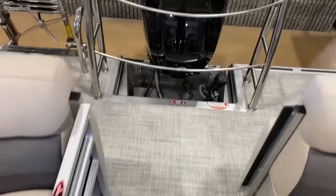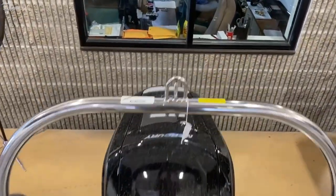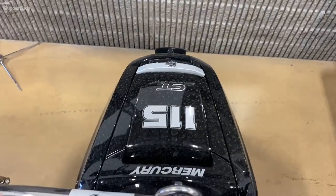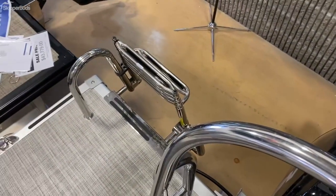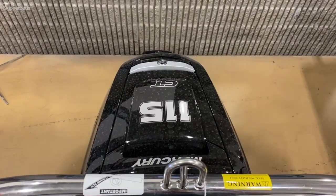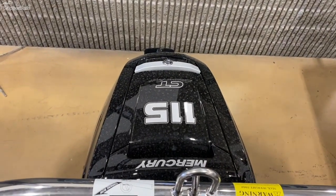Walking out the back, there's a nice tow bar, which is a great handhold for getting in and out of the water when you're boarding on the nice wide stainless telescoping ladder. And it's powered by a 115 horsepower Command Thrust Mercury outboard.